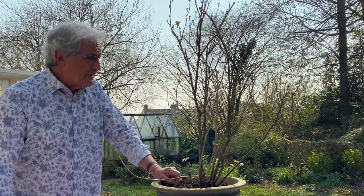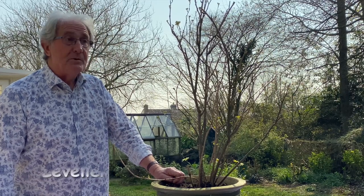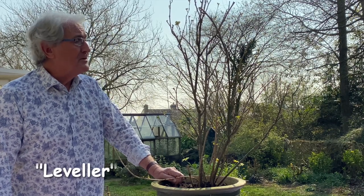This one is actually called Leveller, which is a dessert gooseberry - one of those lovely ones you can eat straight off the bush. It seems very unusual for a gooseberry because they're normally a bit tart, but I do like this cultivar for that reason.